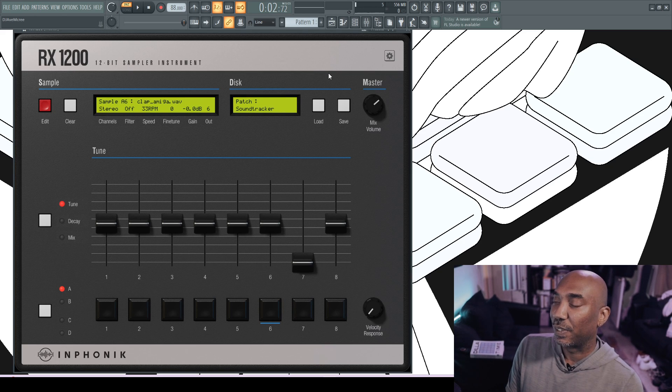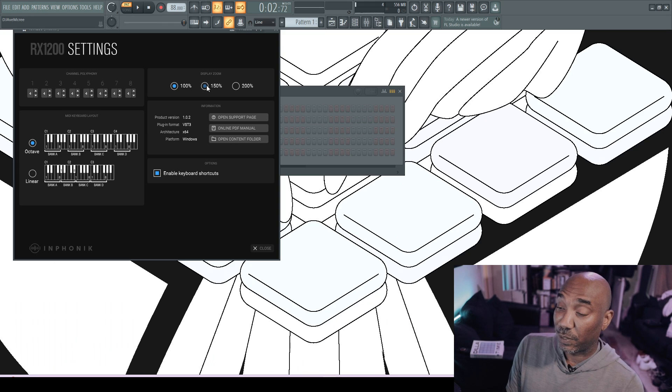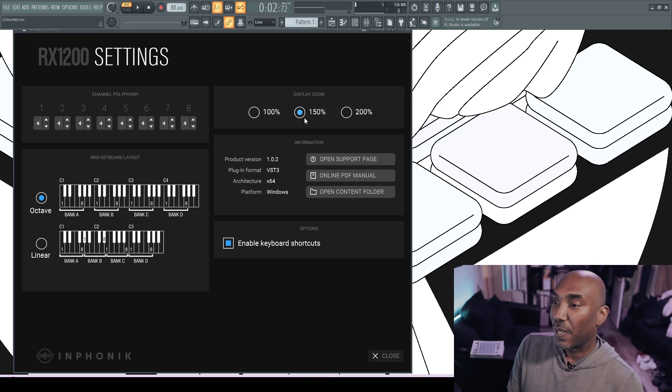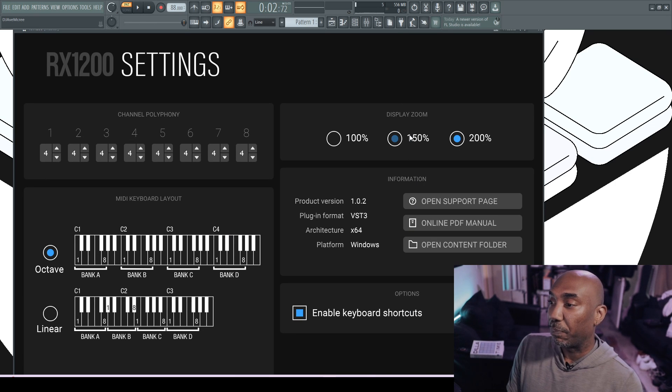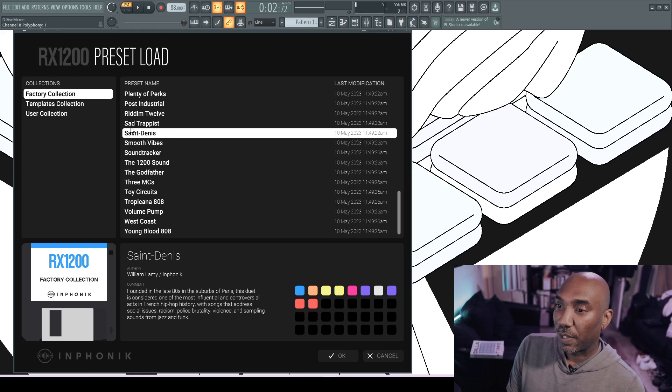Let's talk about the options section that people usually skip in these videos until they find out they don't know what they're doing. The first thing I played with was the display zoom, because it's not vectoral — you can't stretch it like modern VST plugins. You can set it to 100%, which is very small, 150%, which is comfortable on my resolution, or 200%, which is great for a 4K monitor. You also have a link to the online PDF manual and a way to select the content folder.